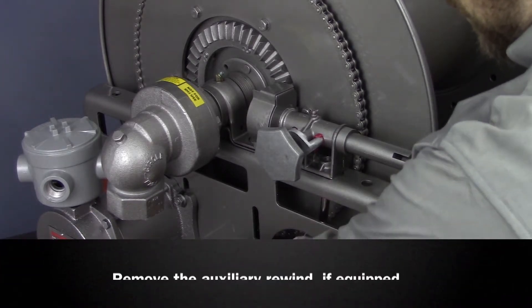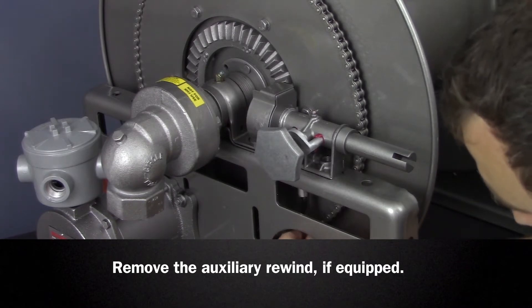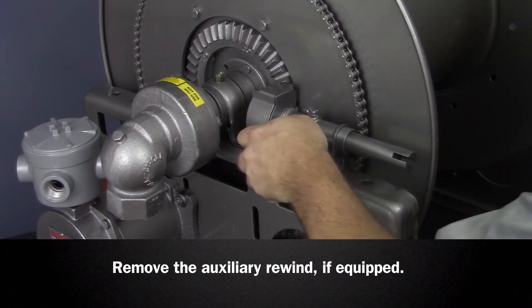It may be necessary to remove the auxiliary rewind to access the bearing if your reel is equipped with one. Simply remove the mounting hardware and set aside.